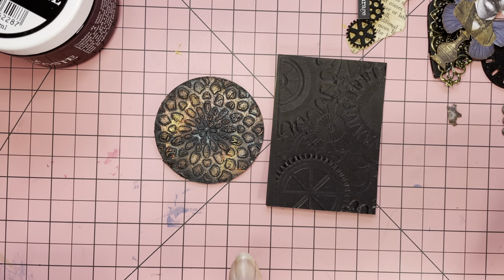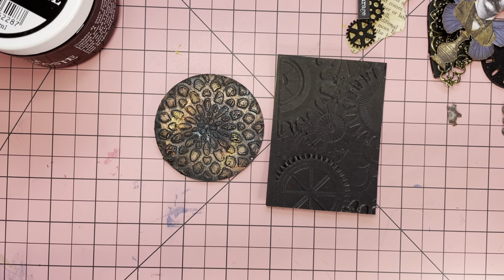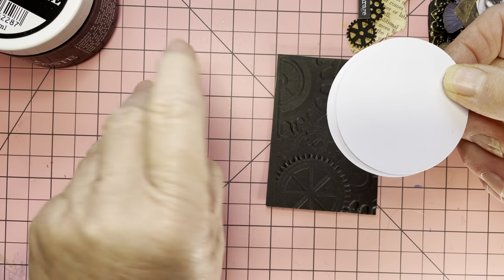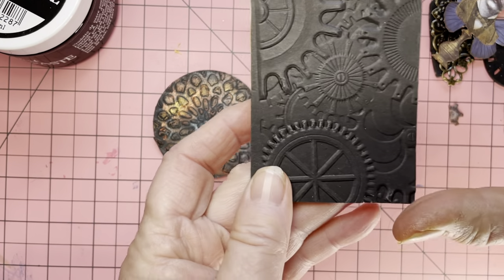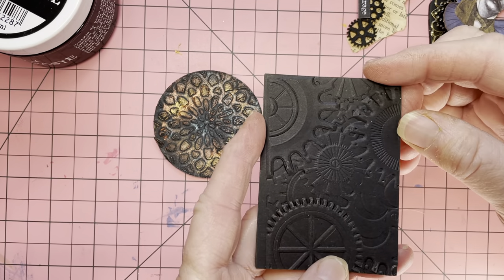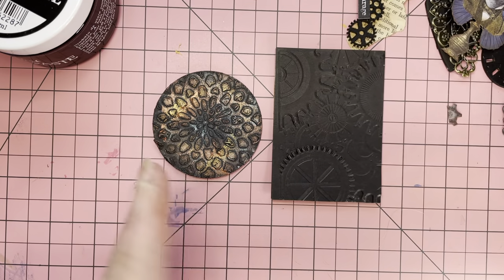The difference between these two is that an ATC coin is two and a half inches circular and I use this EK Success punch. I cut it four times from ordinary cardstock — two white, one black for the top, and a black, grey or white for the back. The card measures two and a half by three and a half inches — these are the standard sizes. ATC stands for Artist Trading Cards or Artist Trading Card Coins.